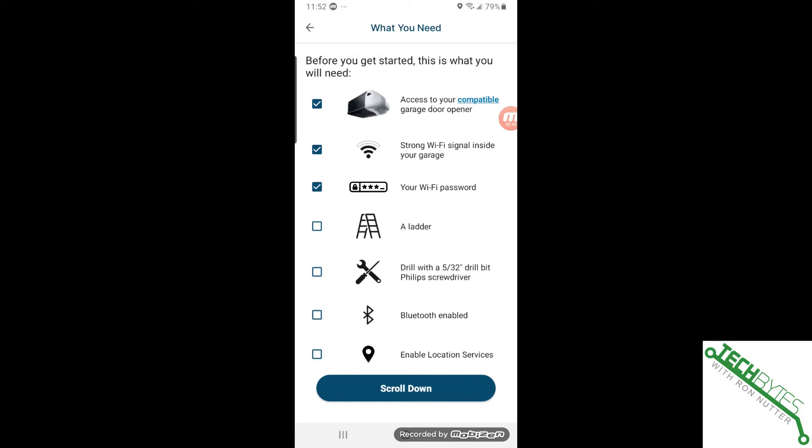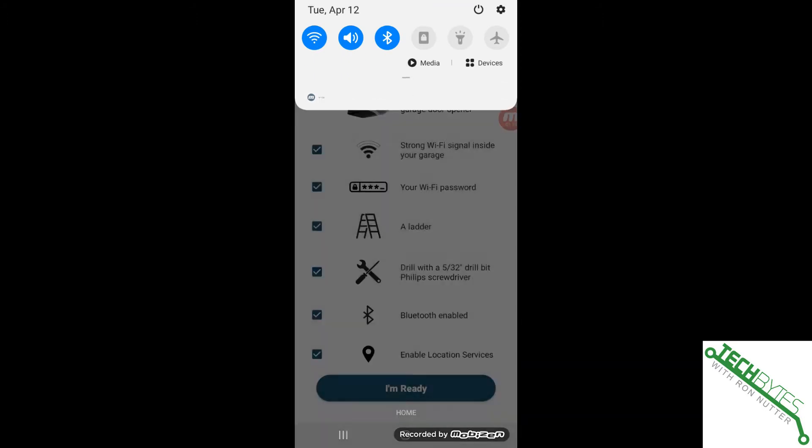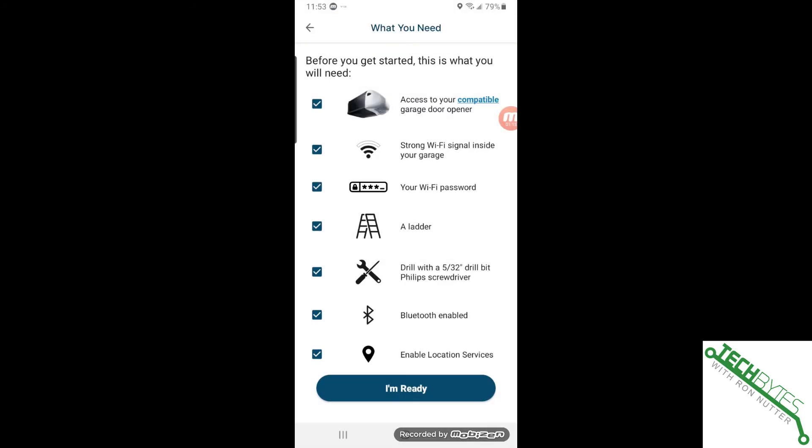Know your Wi-Fi password. You may need a ladder depending on how tall you are, since you'll need to reach the garage door and hit the little training button. You may or may not need a screwdriver to drill the holes for the mounting plate. An improvement in this version of the Chamberlain MyQ is that it does have a separate mounting plate. Then enable Bluetooth, enable location services, and confirm Bluetooth is enabled — then tap I'm ready.